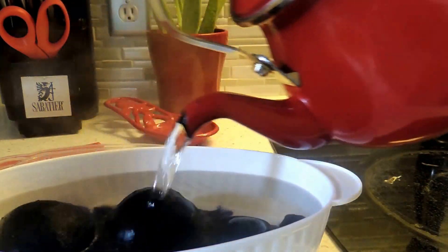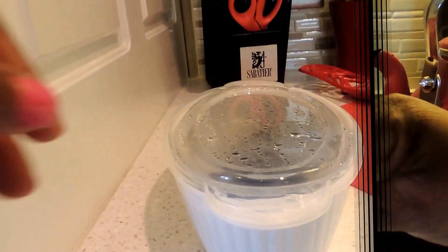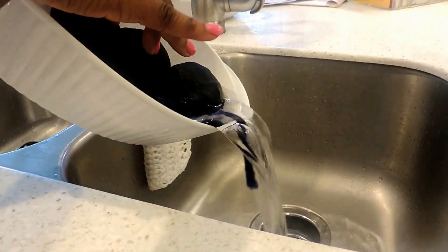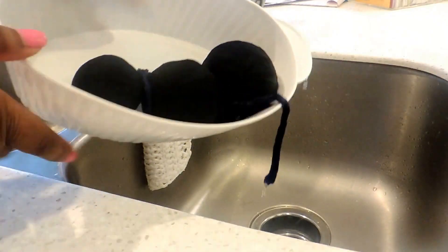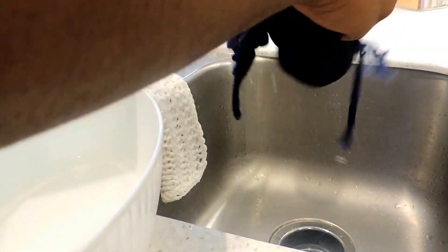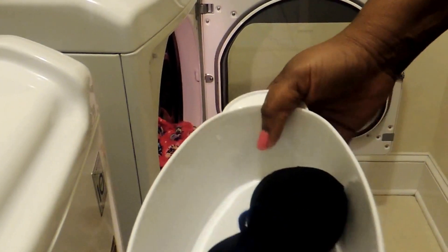I've let the balls sit for about 45 minutes while doing other things in the kitchen. Once that water cooled off a bit, I went ahead and dumped it out and then squeezed some of the excess water out of the balls.